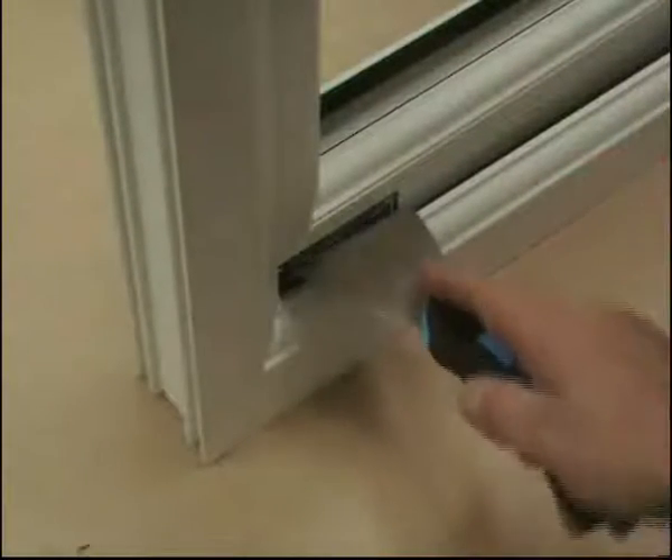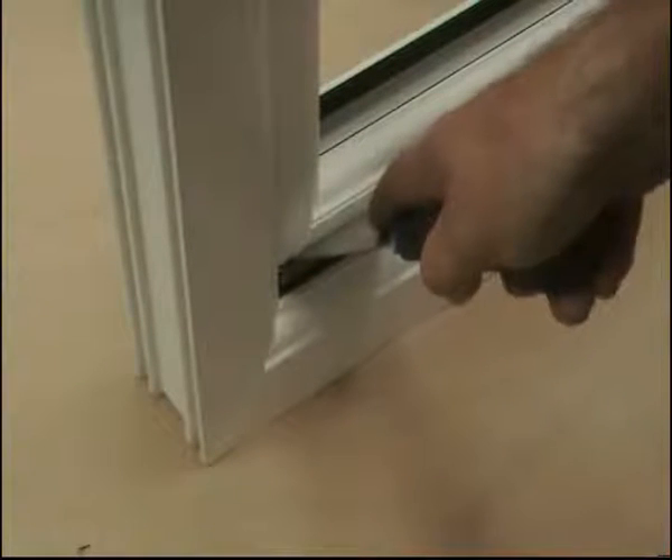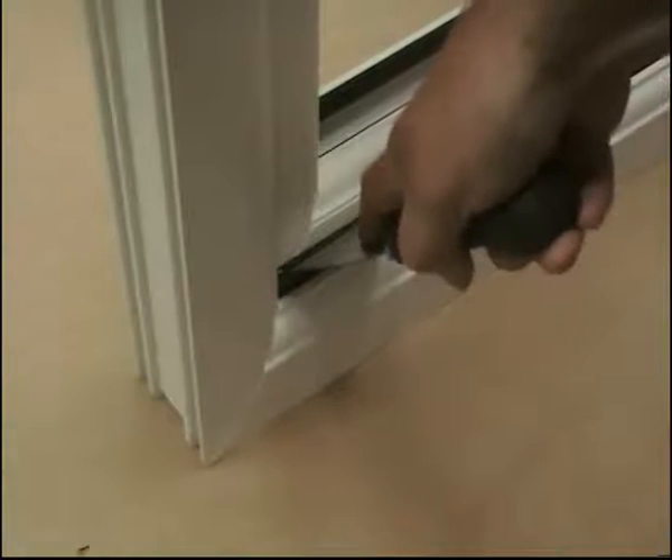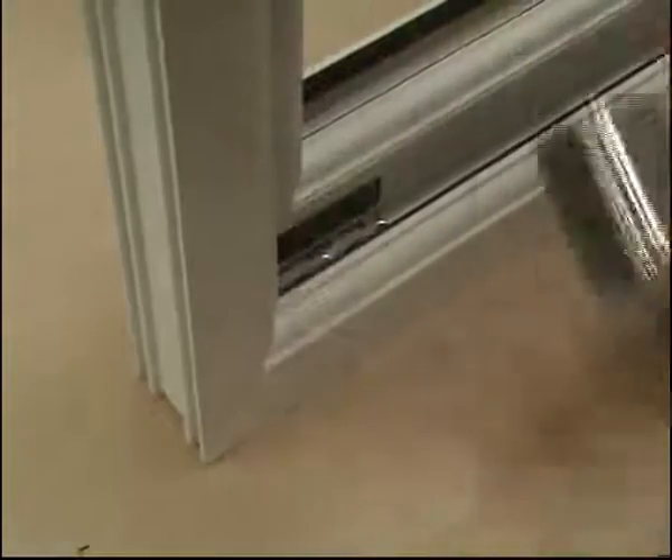Repeat the same action in the opposite corner. Put the tool down between the lines on the label, down in between the gasket on the outer frame, push right down, and roll forward. And the sash will open.